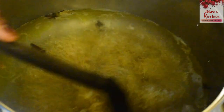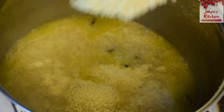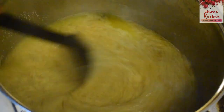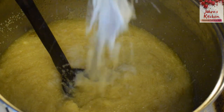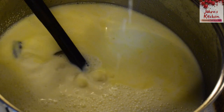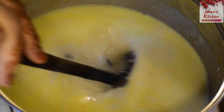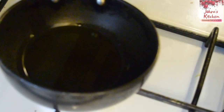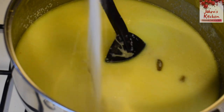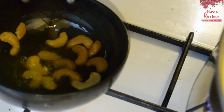Add water and mix it up. Mix the rava thoroughly. Add rava, a little thick, and mix well. Add sweetness and a little pistachios.